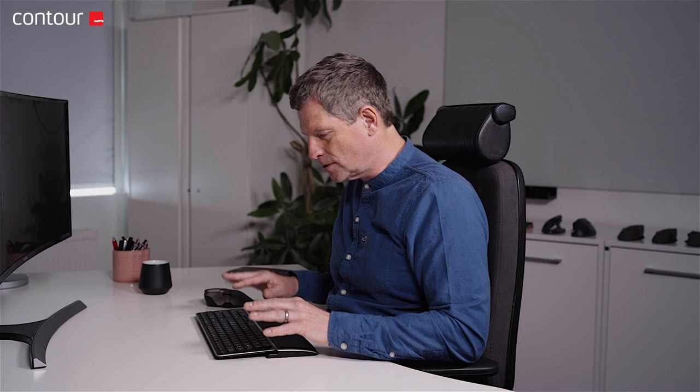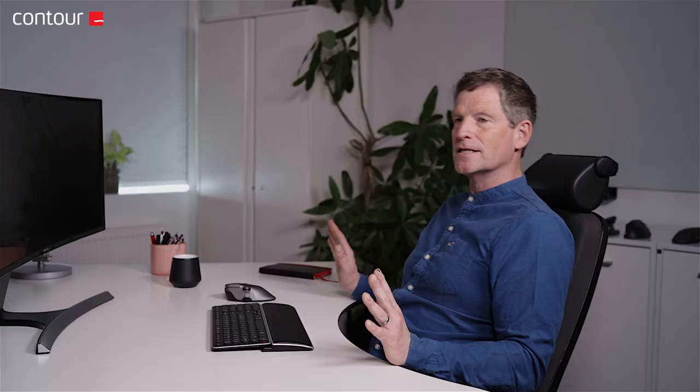Fatigue, as we know, is the vulnerability that leads to pain. So every hour, just for a minute or two, if you're not getting up, just spend some time sitting back in the chair and moving your hands away from the keyboard. Even if you've got the best quality equipment available, such as the Contour Mouse, you still need to be taking micro breaks, because it does not stop the long-term build-up of fatigue.